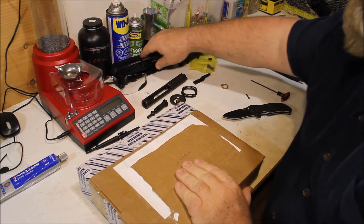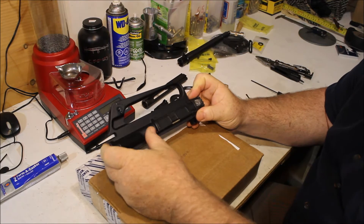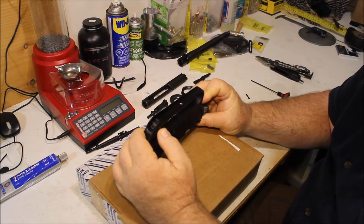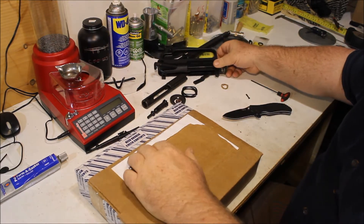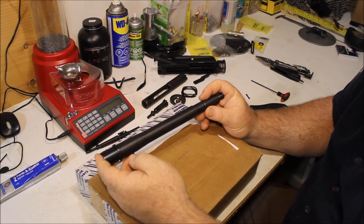I'm making an AR. I got an old A1-style with a teardrop forward assist, no deflector. I got this — it's actually a Norinco, it's got the old sights on it and everything. What I'd like to make is sort of a CAR-15 copy, well it's actually a copy of a Colt 609 Commando.